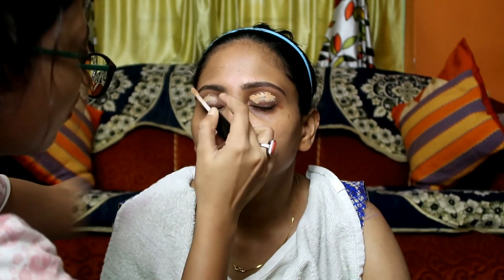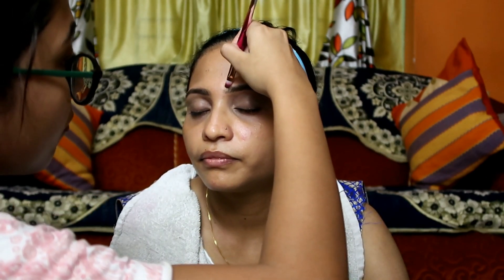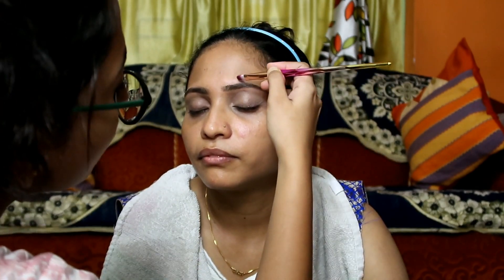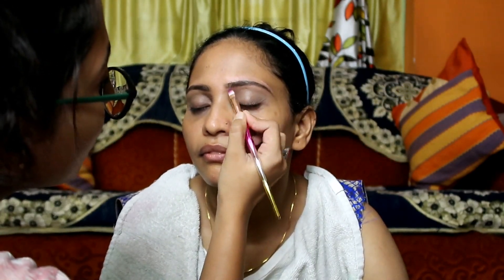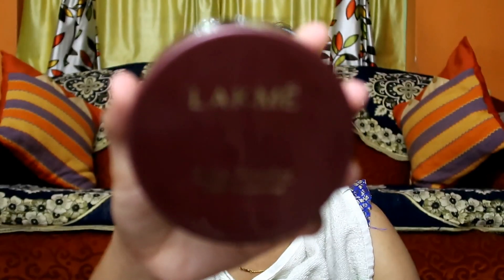I'm using Wild Photofocus Concealer in the shade Medium Tawny applied on the eyelid as an eye shadow primer. My cousin has a problem with dark circles — if you have dark circles, you can go for this concealer because it covers dark circles very well.